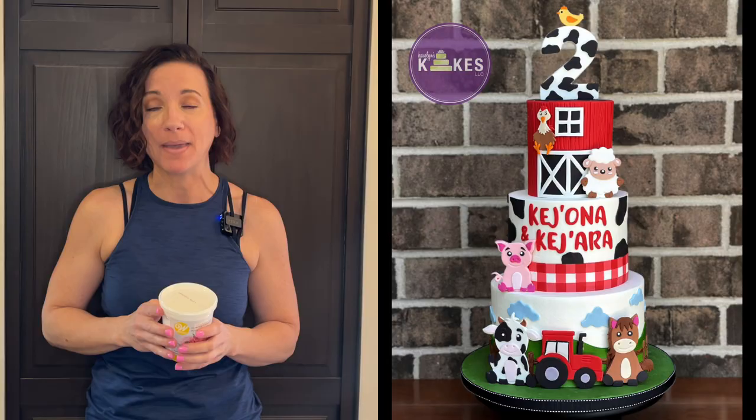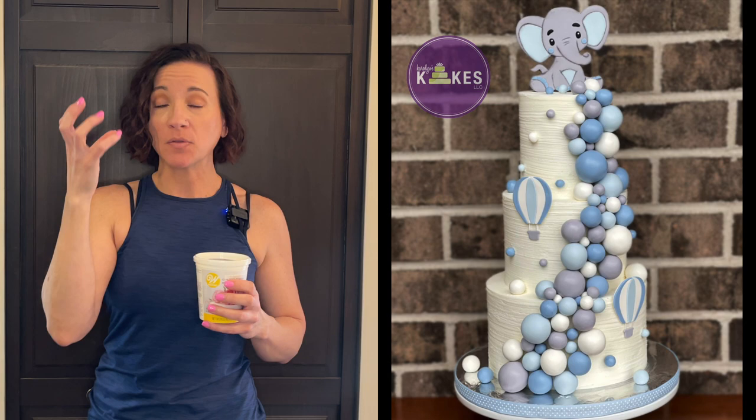What it does is it helps the fondant dry hard, so that way I can make toppers like the ones on the top of these cakes, so they can stand up on their own and they're not going to fall or distort. I let them dry for a couple of days so they can hold their shape. I get so many questions about this stuff, so I felt like I needed to make a video about it.